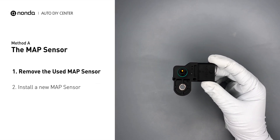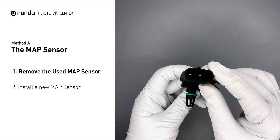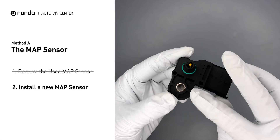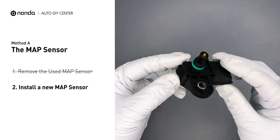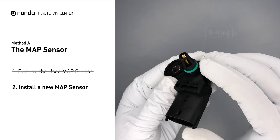First, carefully remove the MAP sensor from the engine. Inspect the MAP sensor for any damages. If damages are found, then replace the MAP sensor. When you install a new MAP sensor, check to make sure the new O-ring is in place and not damaged.